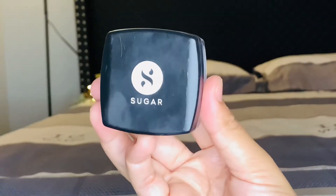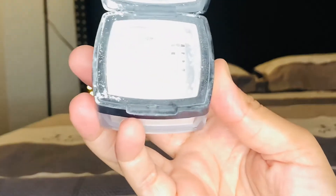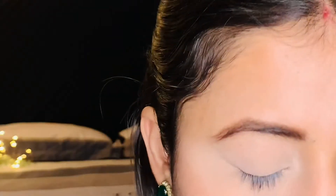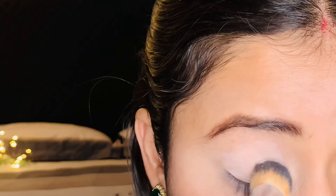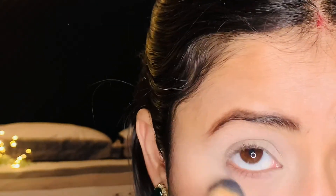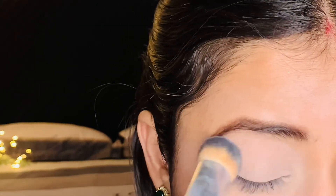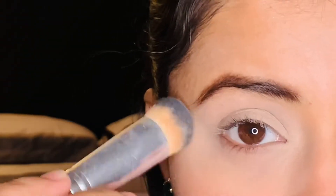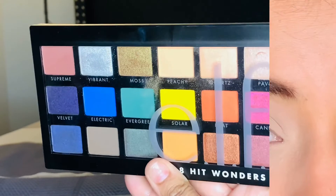After blending the concealer, I will pack it with Sugar Cosmetics translucent powder. Although this is white in color, it is transparent — you put it on your concealer so it won't look heavy but will do its work well, packing the concealer and preventing creases. When you do eye makeup, you have to create your eye base first.